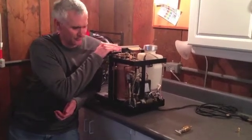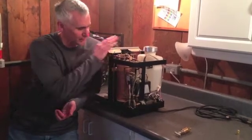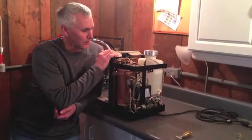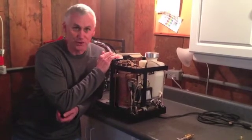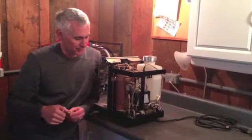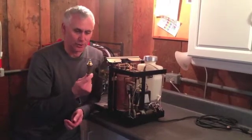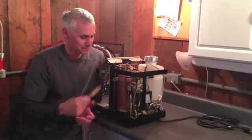This is a vintage 2003 machine — an excellent boiler heat exchanger that really produces a great cup of espresso. One thing I want to experiment with is how pressure affects the quality of the espresso. This vibration pump Salvatore machine does not have an overpressure valve, so today we're going to add an OPV — an overpressure valve — to the Salvatore machine.